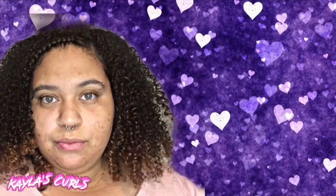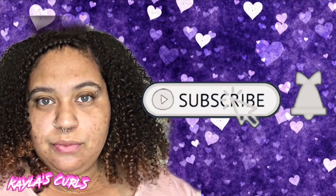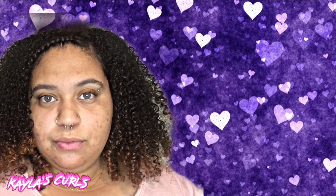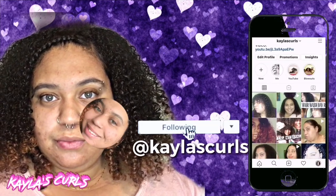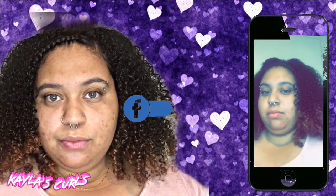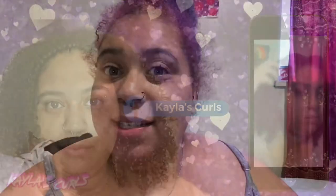Hey guys, what's up? Today I decided that I would show you guys me piercing my Medusa piercing. I actually did pierce it like probably a year ago, but I did pierce it in the wrong spot, so I ended up taking it out. I didn't really like it that much, so I took it out.